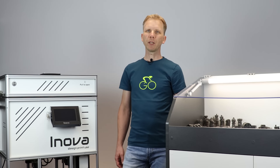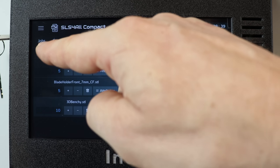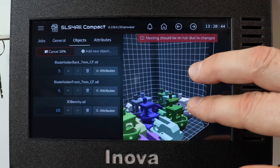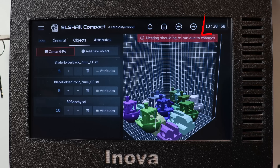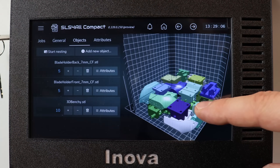Once you are happy with all the parameters set for your parts, you have to nest them into the chamber. This operation can take from tens of seconds to 2 to 3 minutes depending on how complicated your parts are and how many are in the chamber. Taking into account that all of these calculations are done on the Raspberry Pi, I don't think it's a bad result. You can see this is a real-time nesting, so this is how long it really takes.